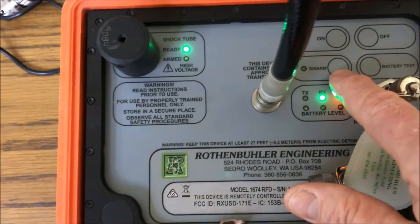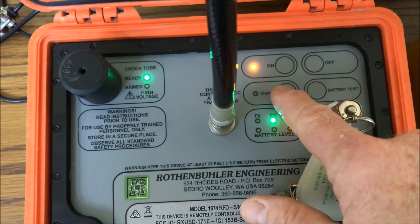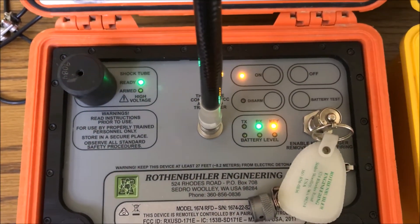Also notice the disarm button here. If that red light is on over here where it says armed, you want to hit disarm and make sure it goes green before you do any hookups.